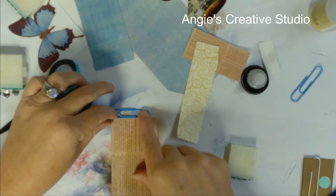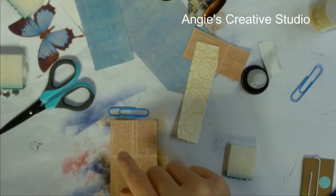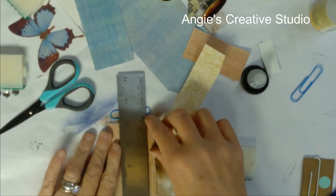I'm just going to use my fancy pair of scissors.